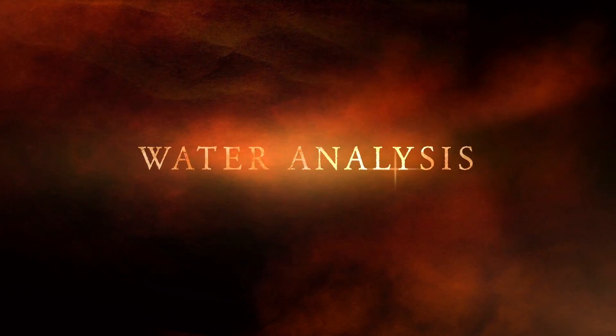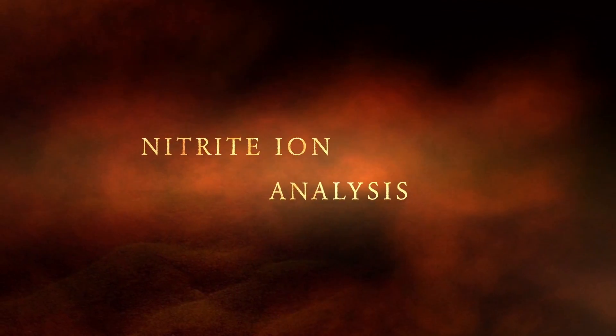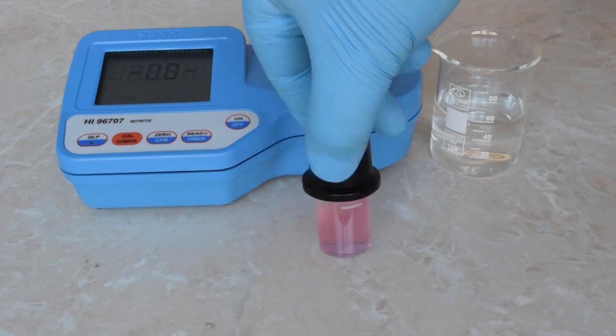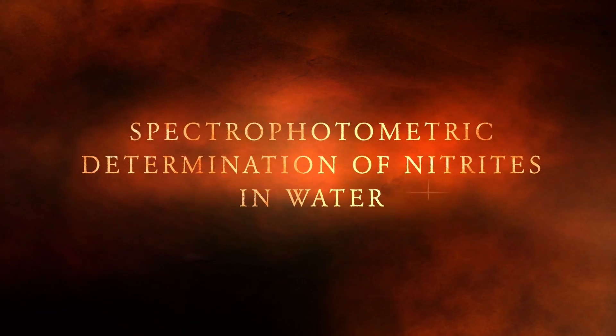Nitrates are sometimes present in water. Their concentration is closely monitored, as nitrates are not allowed in drinking water. Experiment number 145: spectrophotometric determination of nitrates in water.